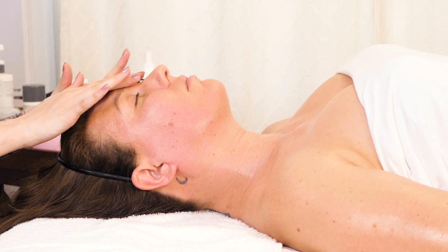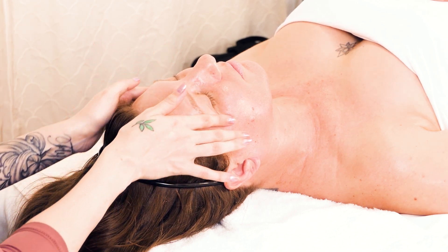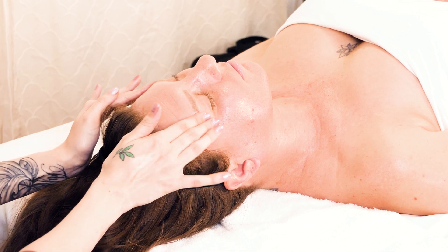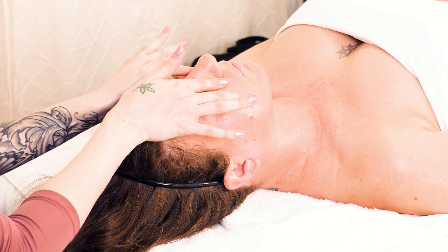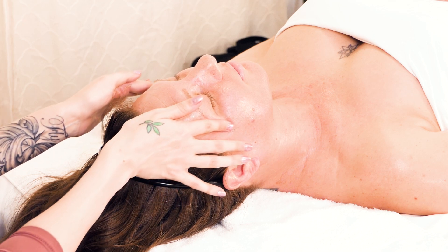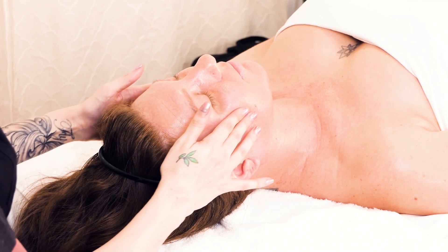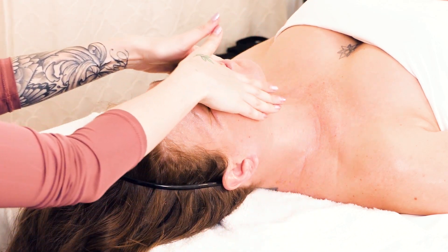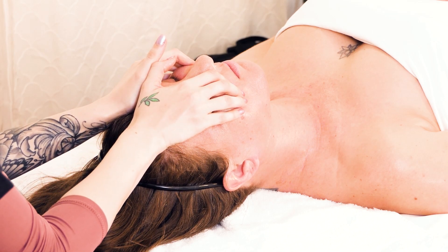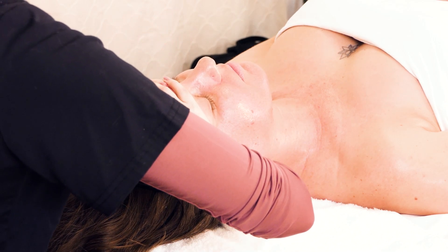Go back around the eyes — remember to put pressure at the brow bone. Then we're going to go down to the chin, up to the chin, to the tip of the cheekbones, and pull up. Place your fingers together and smooth down.